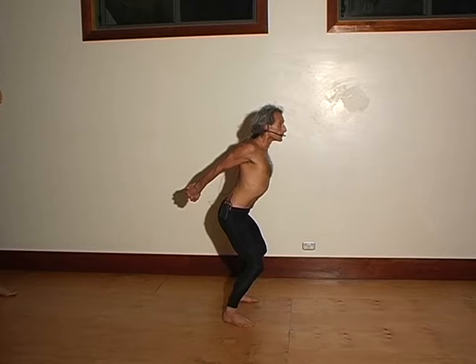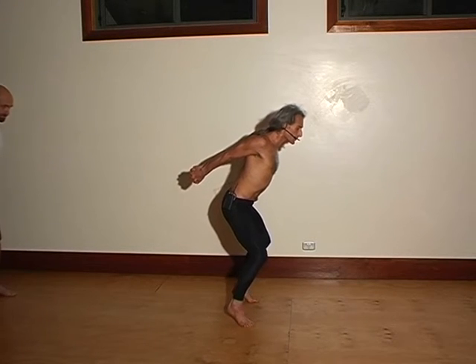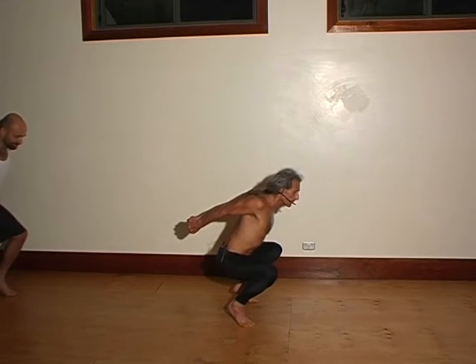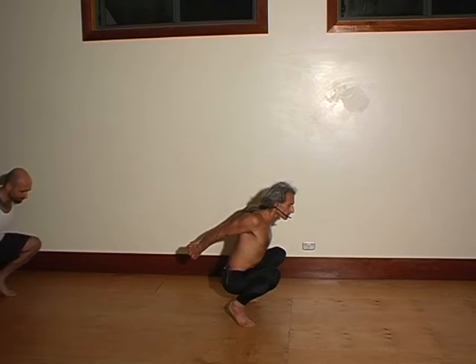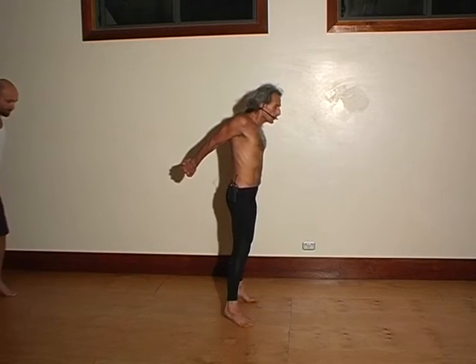Interlock the hands behind the back. Move the collarbone up, the tailbone down. Bend the middle back in. Shoulders together and down, elbow up and back. Stay or raise the heels. Stay or bend the knees further — eventually hips to heels. Squeeze your thighs and slowly come back up.